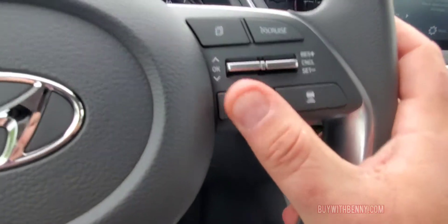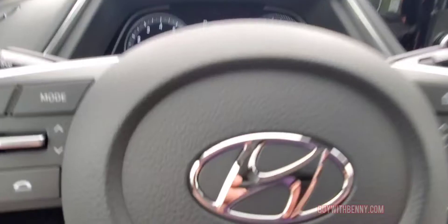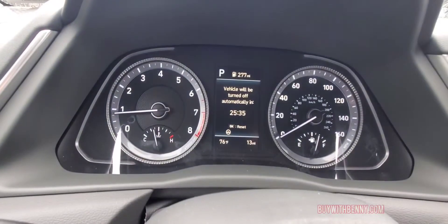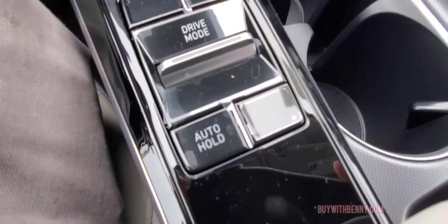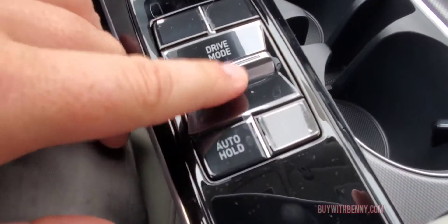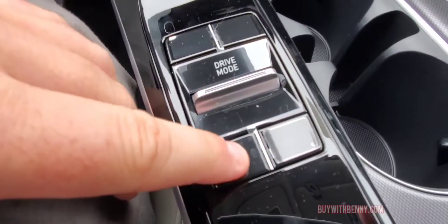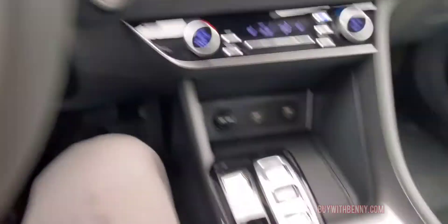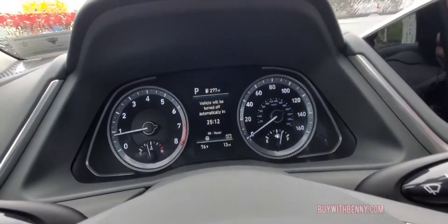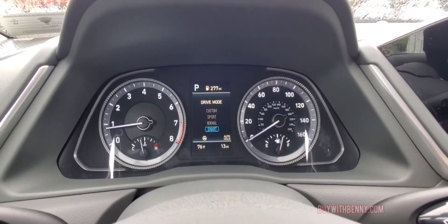This is a lane feature that when it's activated will keep you in your lane — can actually steer the car for you. Pretty neat. All your instrumentation. This one has that auto hold mode — if you push this button, that will keep you from having to use your brake at a stop light or stop sign. It will illuminate up here when it's active. And it's simply your driver mode — it just changes the modes for the type of driving you want to do.